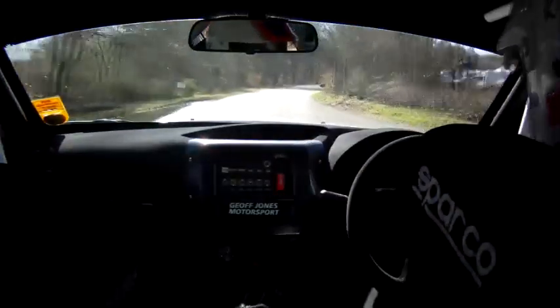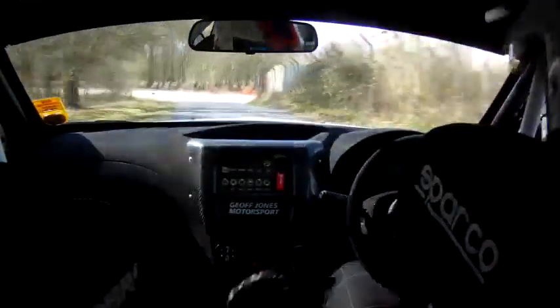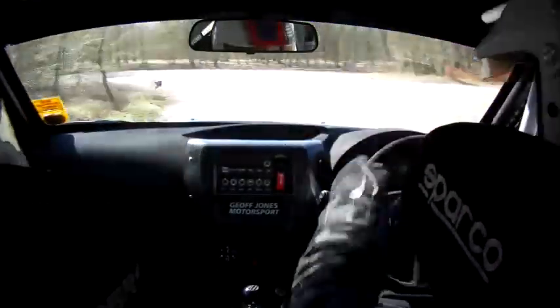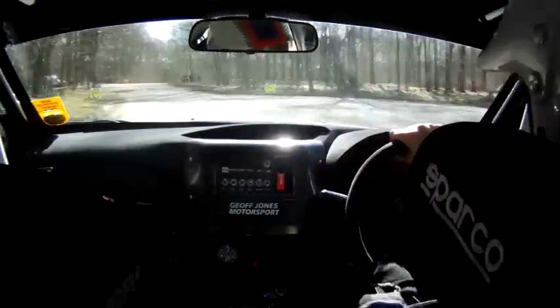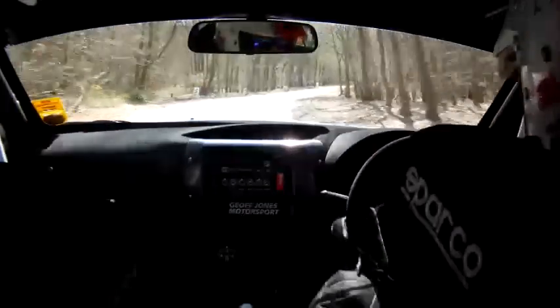Into four right. Sixty. Turn six left. Forty. Caution. Middle over speed bump into two right over crest to finish into one right long. Caution.